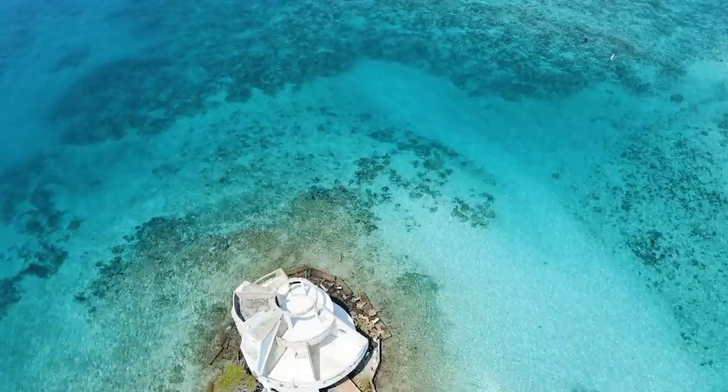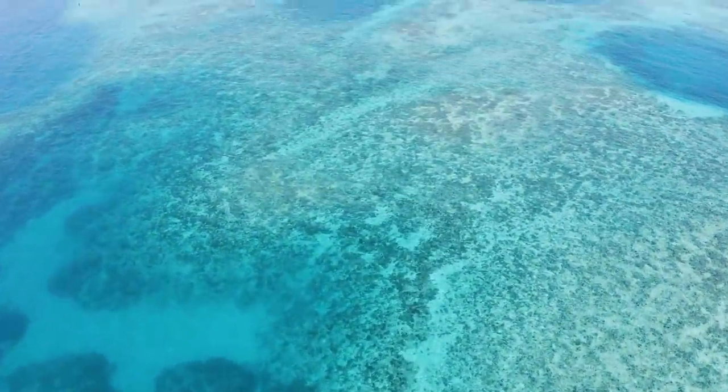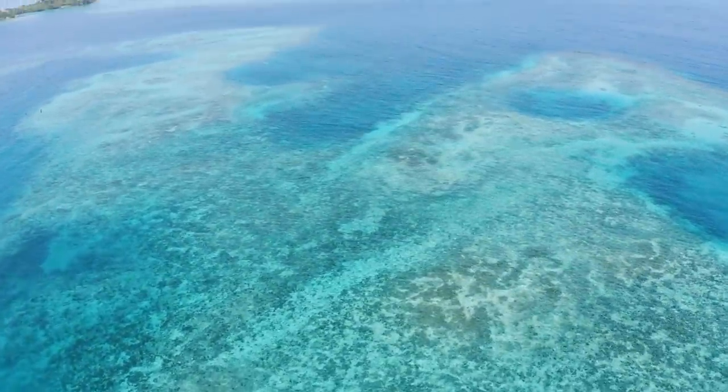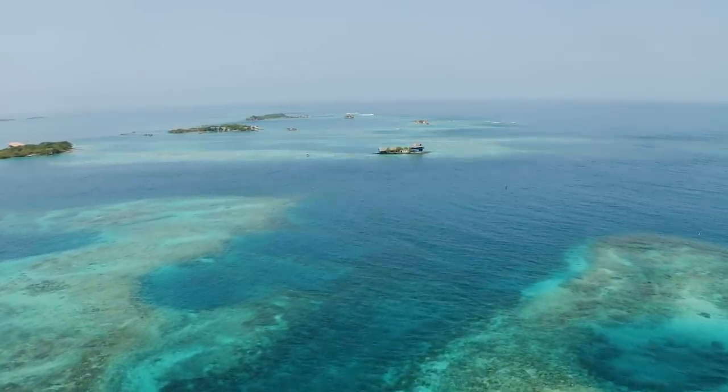This dolly forwards camera movement is also a great one for your drone footage. Paired with a tilt up movement of your gimbal you can get extremely beautiful nature shots, and you don't have to be the best drone pilot to nail this shot.